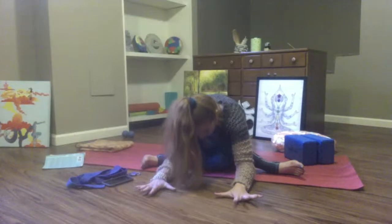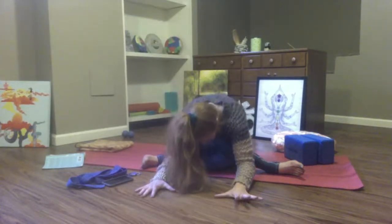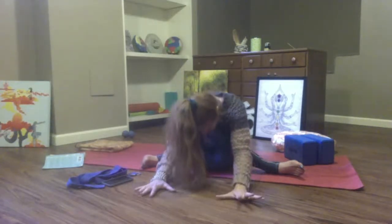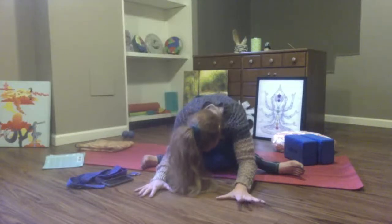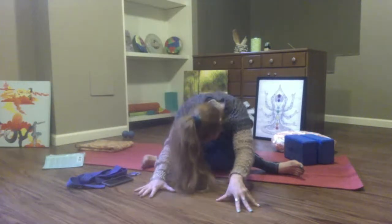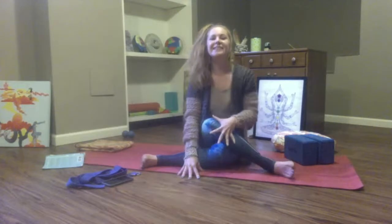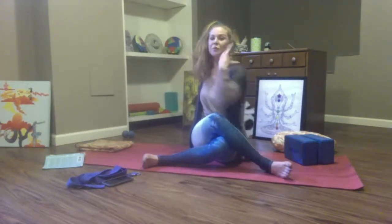Three big breaths together. Breathe in, breathe out. Breathe in, breathe out. One more big breath in, big breath out, friends. Inhale — rise to your seat.